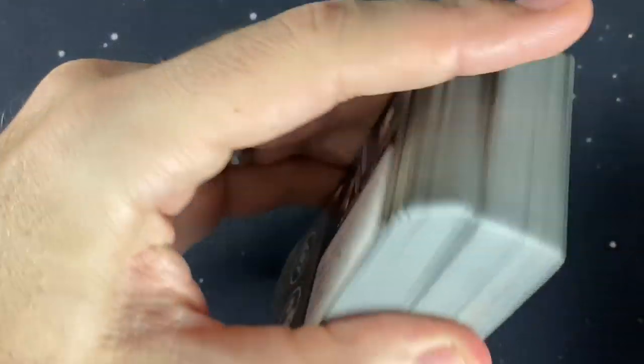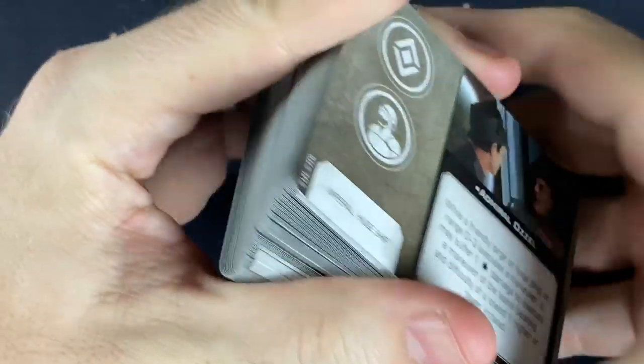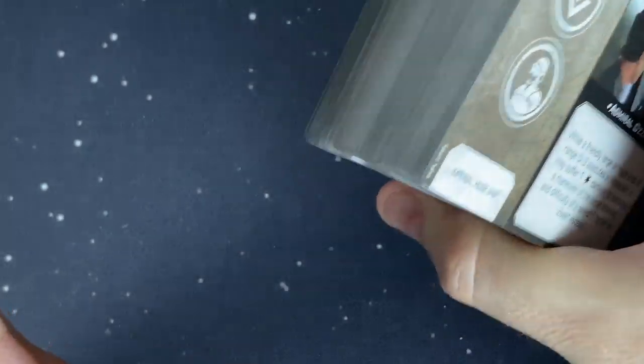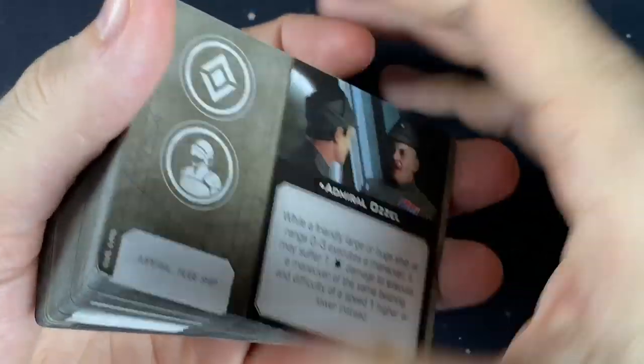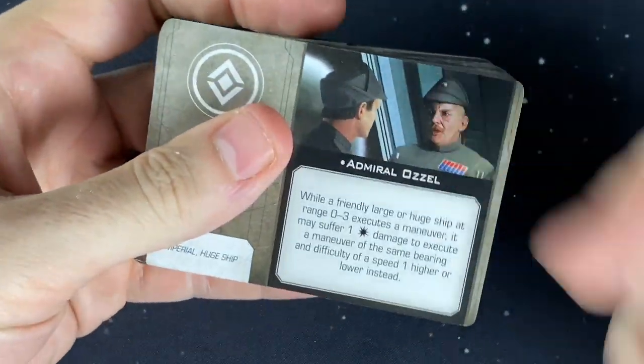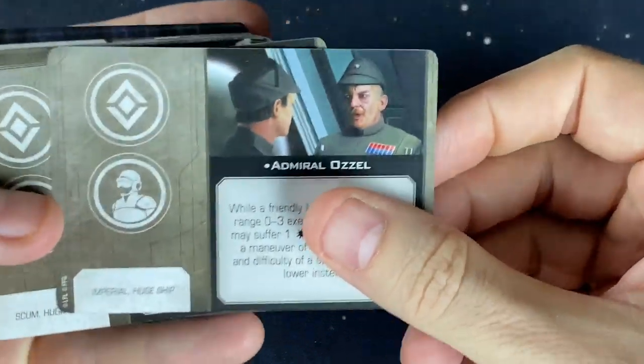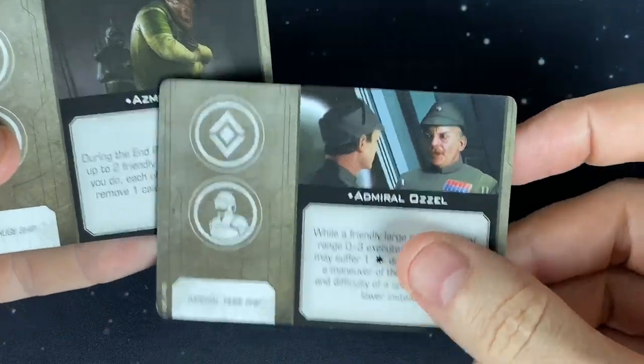We've got a lot of upgrade cards to go through — a stack this big — so I'm going to run through them fairly quickly. I also want to remind you about the $25 Amazon gift card giveaway going on right now. All you have to do is be a subscriber and leave a comment letting me know who your favorite person would be as a crew or bridge officer for X-Wing.